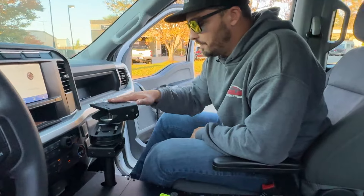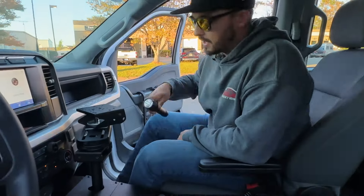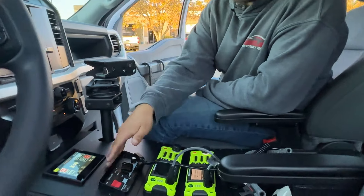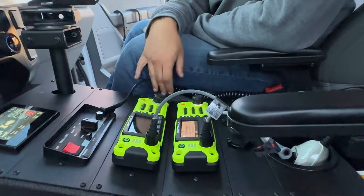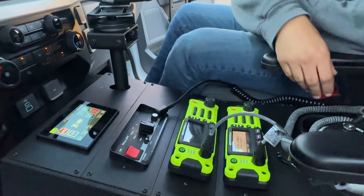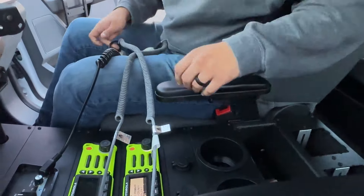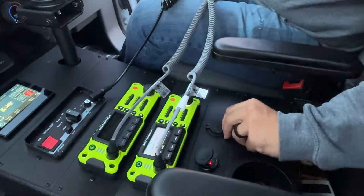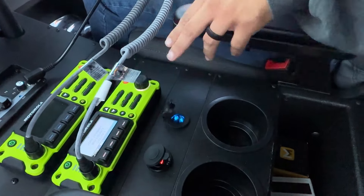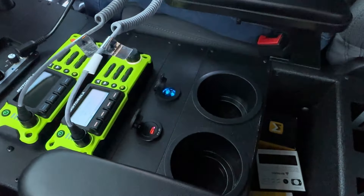Pole mount here for a customer-supplied tablet. On this side we have a Streamlight Stinger flashlight. 295 siren controller, a couple of customer-provided Motorola radio heads — nice and brand new and green, looking very fancy. We'll throw some magnet mics in when this truck gets delivered.